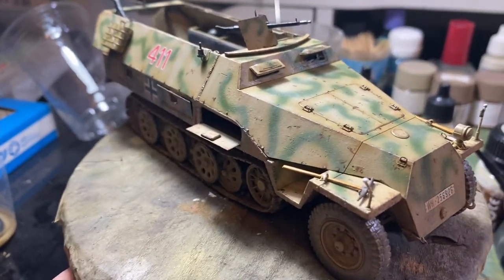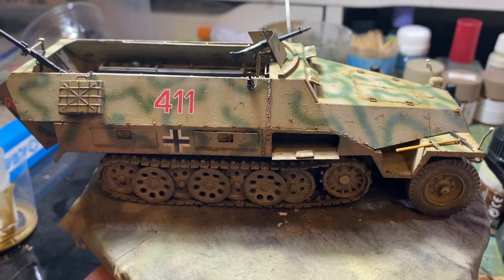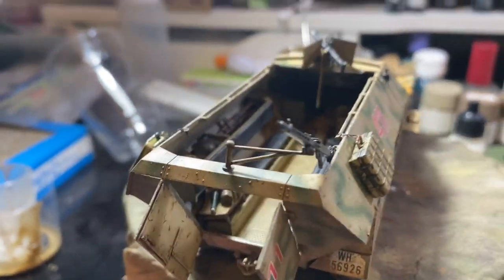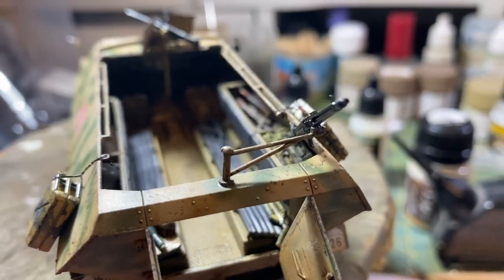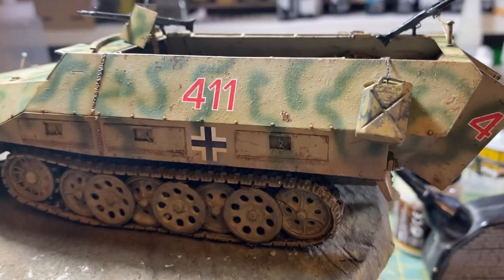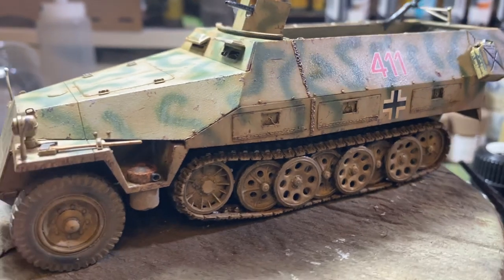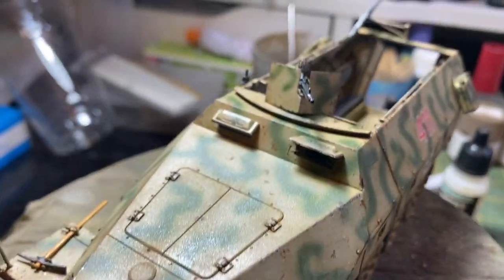Hi guys, something a little bit different here. Basically I've been working on a little model recently and I posted some pictures under my community tab of this little beastie — the Tamiya 1/35th SdKfz 251, a beautiful little kit. I posted some pictures of this to my community tab but I thought I'd do a quick little video on it.